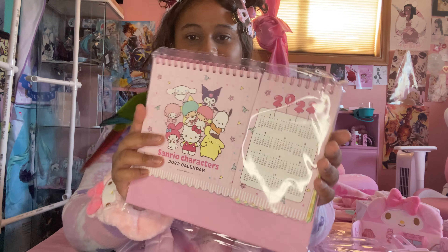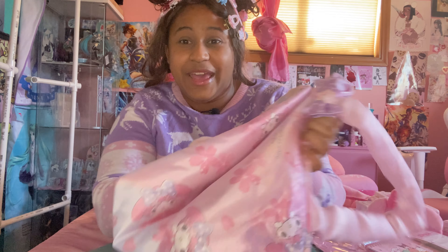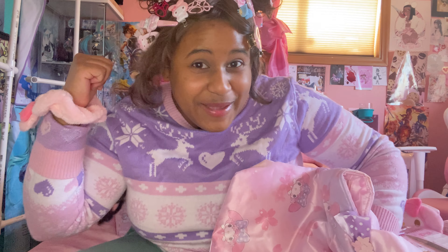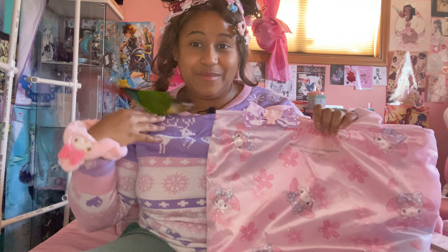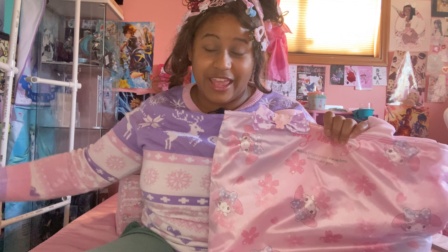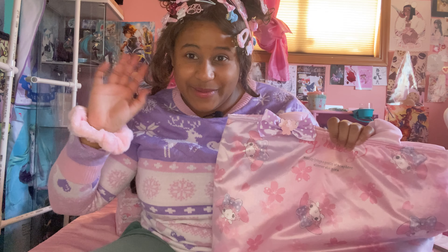That's a calendar! Woohoo! Of all the characters. That was all for this bag — on to the next bag. If you liked this video, please feel free to give a like. Let me know any of your favorite Sanrio characters. I hope you have a good one. Bye-bye!